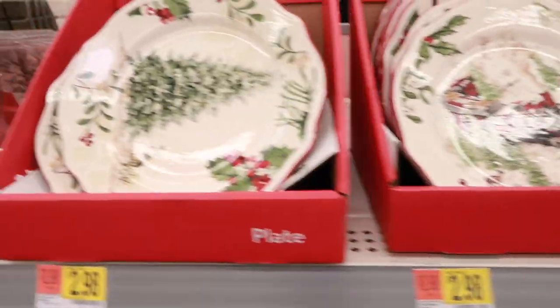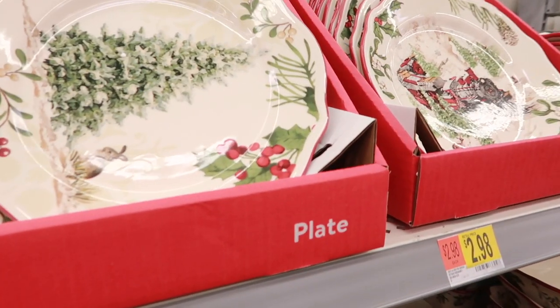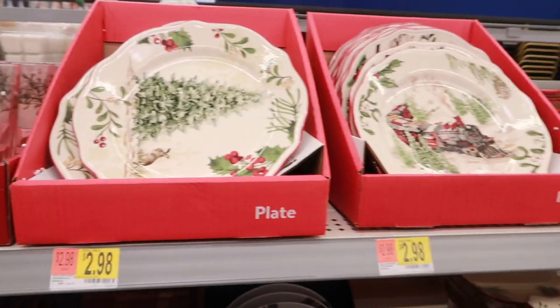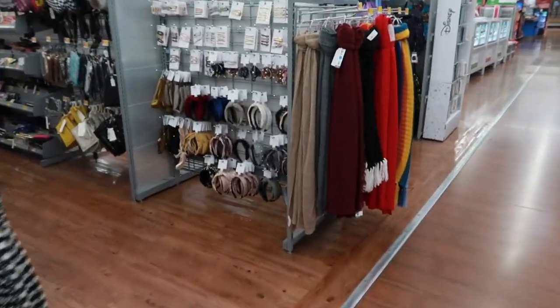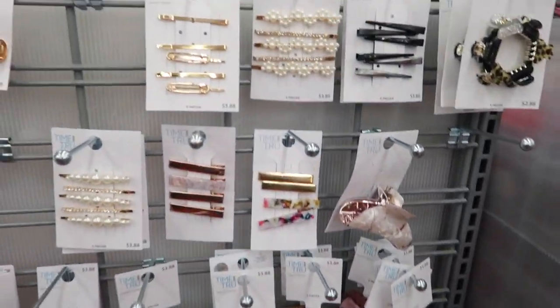I'm not feeling these plates — they remind me of when grocery stores like Kroger's and Winn-Dixie used to do those ticket programs where you'd mail in tickets to get dishes like this. Here are the accessories section.